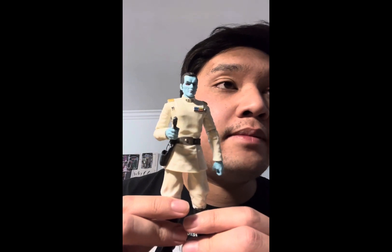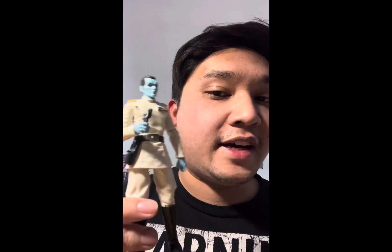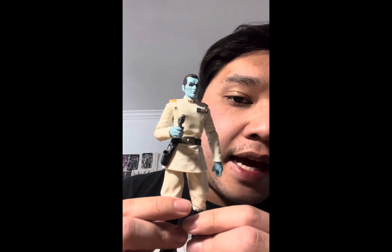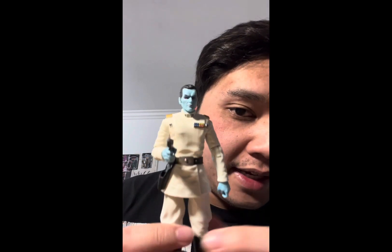I bought this at WonderCon 2022 in Anaheim at the Anaheim Convention Center — it was April 2022. And of course a month later I came back for a Star Celebration in Anaheim. But I bought this, and let me tell you, I actually like this figure.